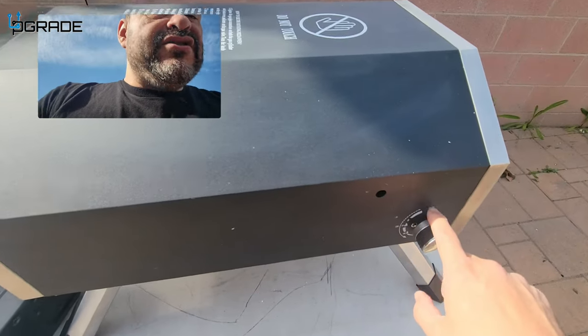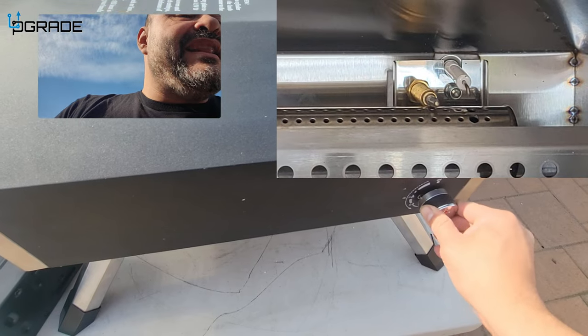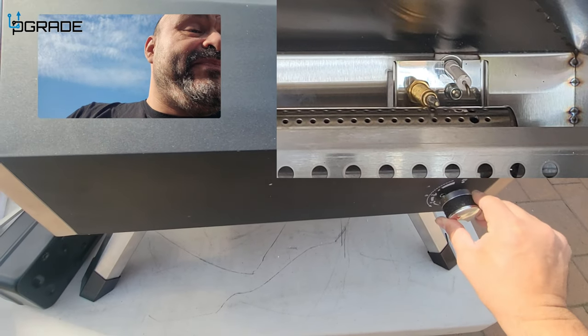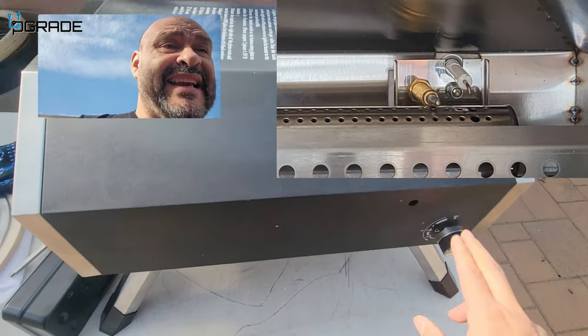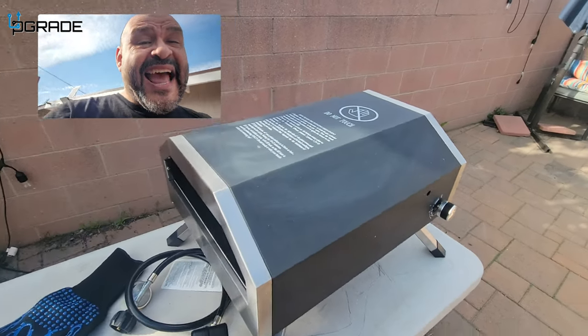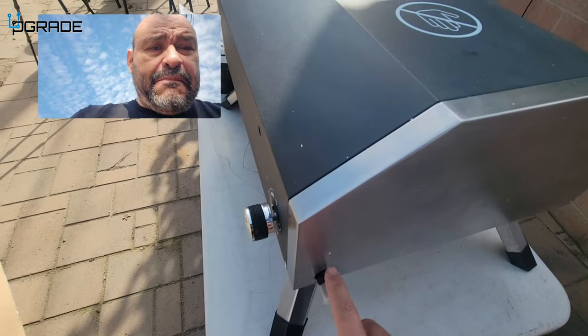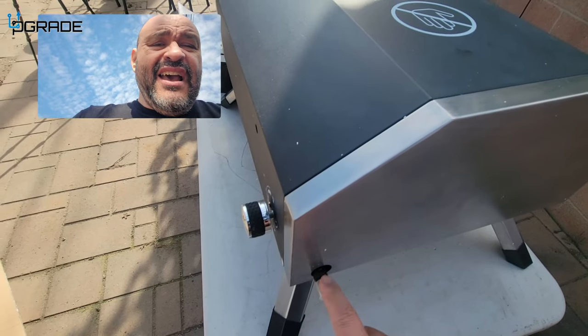The on/off button is simple. To turn it on, you press down and click, and you'll hear a click and see a light. There's actually an indicator light that turns on so you know it's powered on.